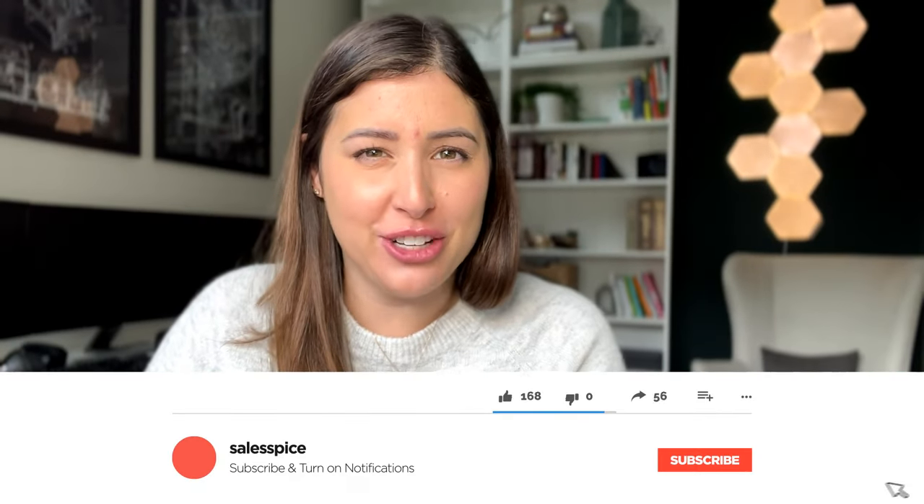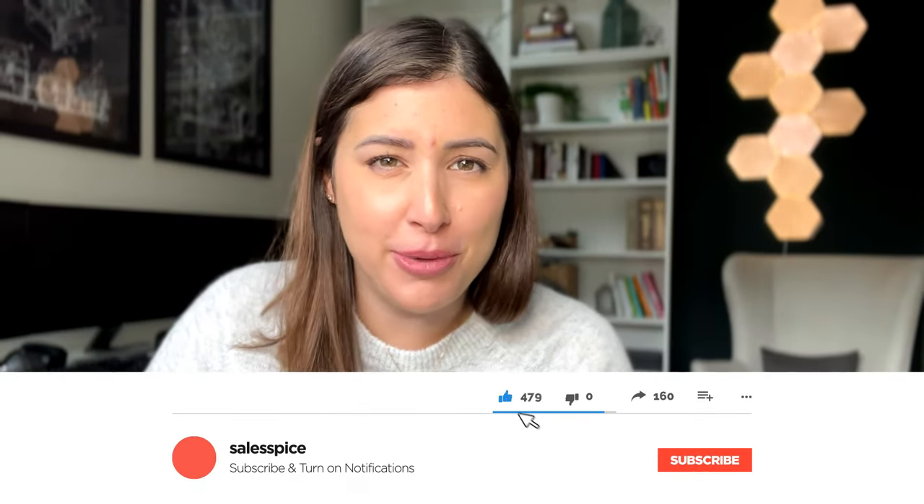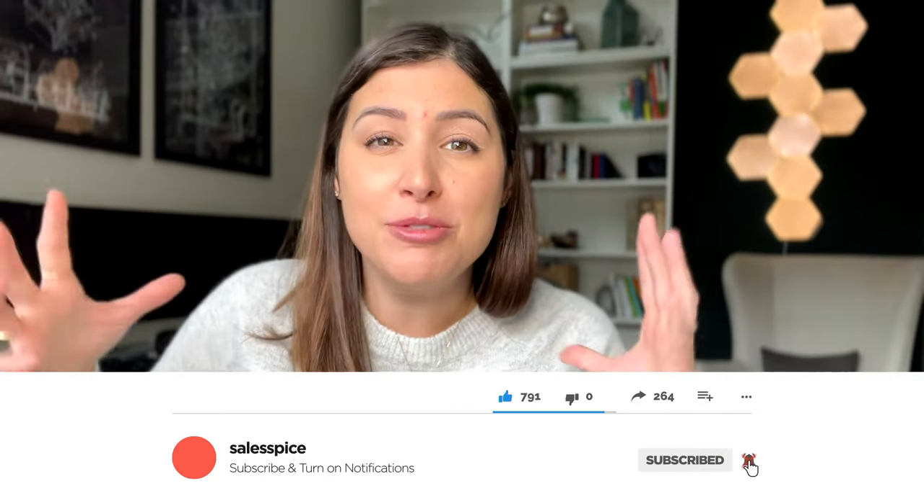Welcome back to my channel. If you're new here, go ahead and hit that subscribe button below — it would help me out a lot. I'm trying to get to 2,000 subscribers by December, I know I can get there, I am so close, thanks to you.